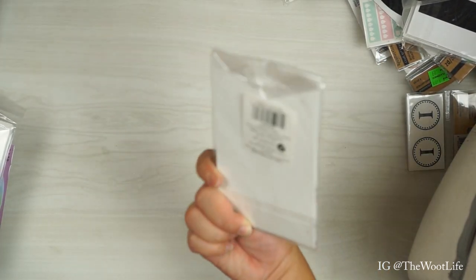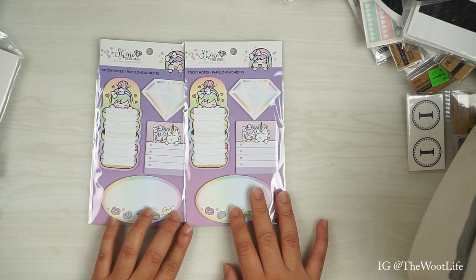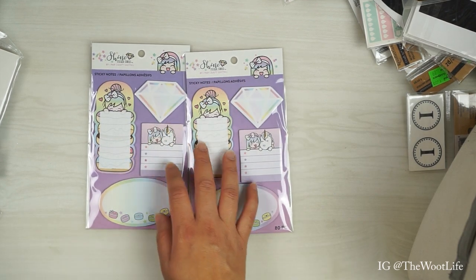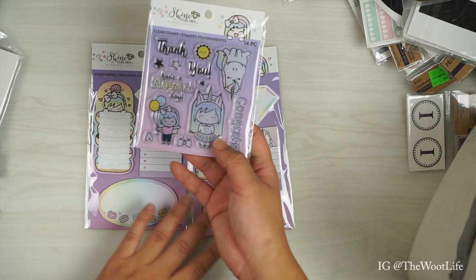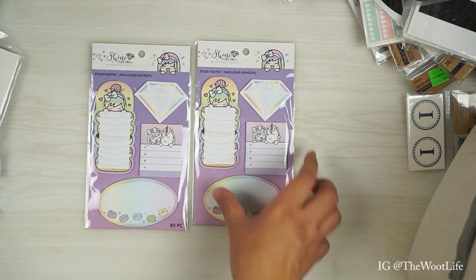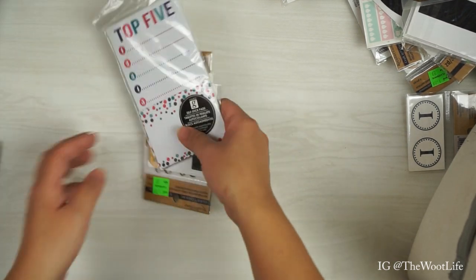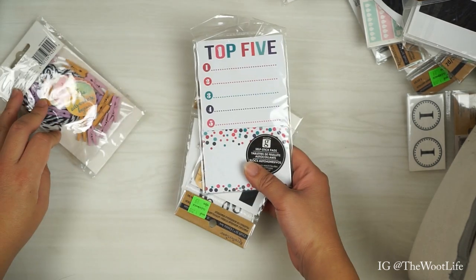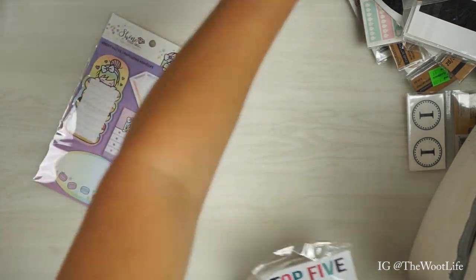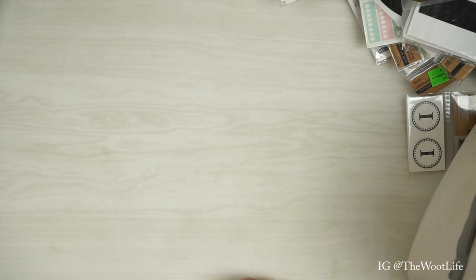More sticky notes. I actually also bought some of this product — it's by Shine Sticker Studio. I just bought their stamp set, so now I've got little sticky notes to go with it. This is a good grab box! More monograms. More banners and another sticky pad — and we're not done yet!